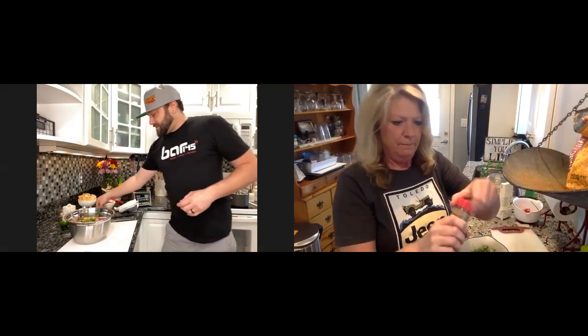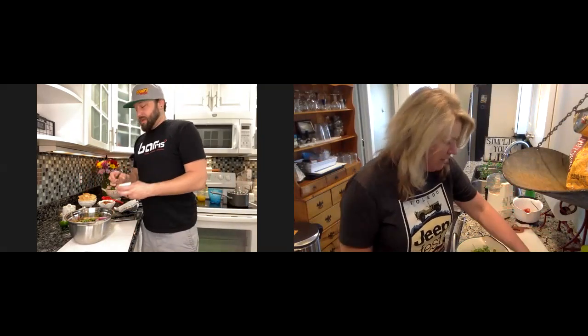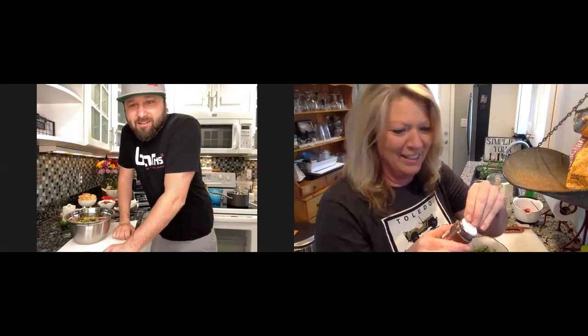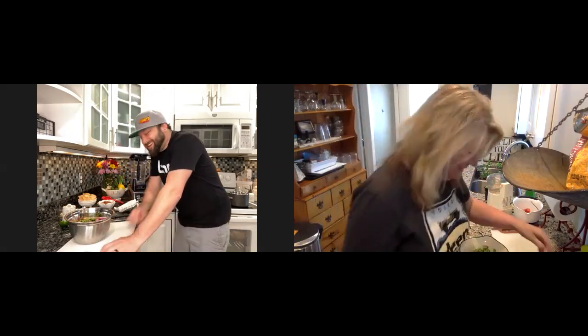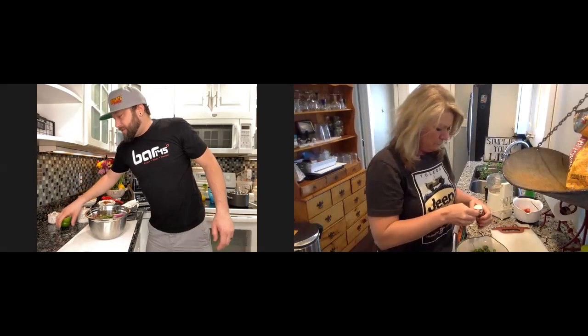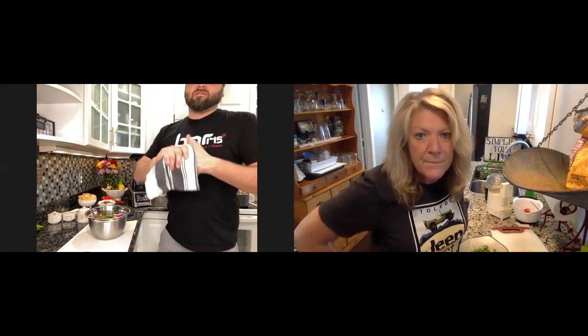Now about a half teaspoon of cumin. Then a quarter teaspoon of chili powder. Why chili powder? It adds a little bit of heat and flavor — but not enough to be overwhelming, so no one's going to jump out of their seat when they take a bite.